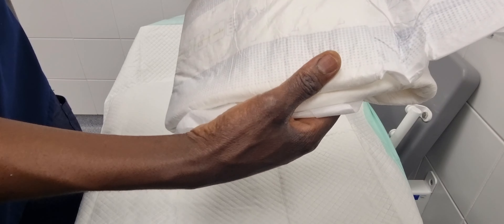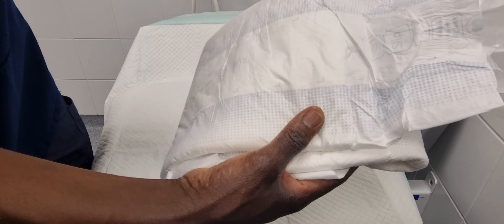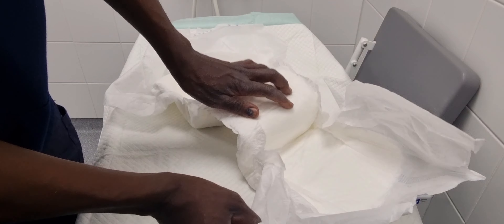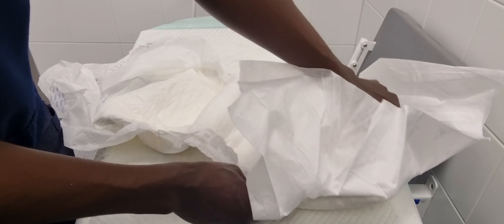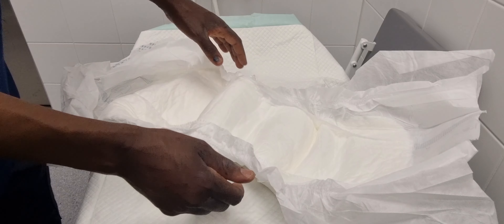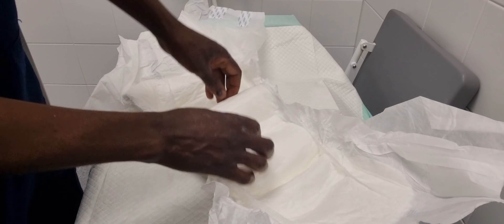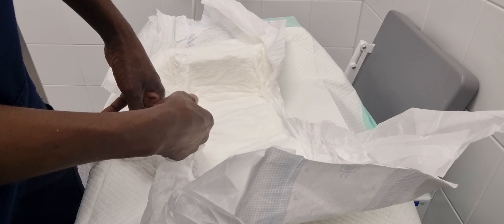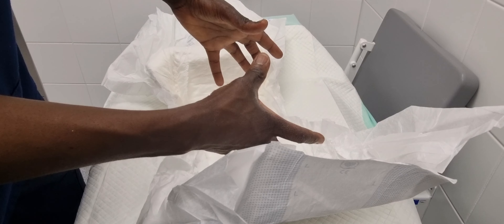This diaper is a size L — the kind used by nurses and in old people's homes. It's always a good idea to take an idea from one field and try to incorporate it into another way of life. I'm going to open it, fill it with water, and see how much water it can really hold.